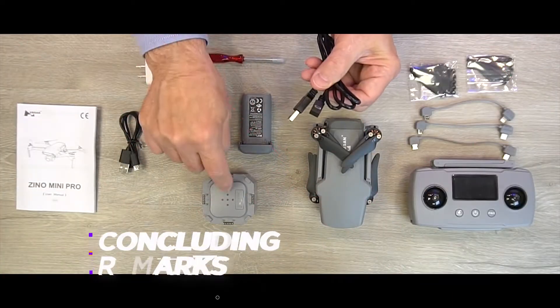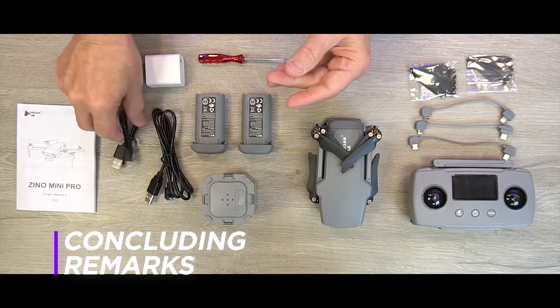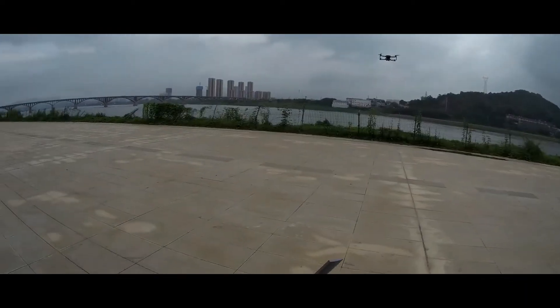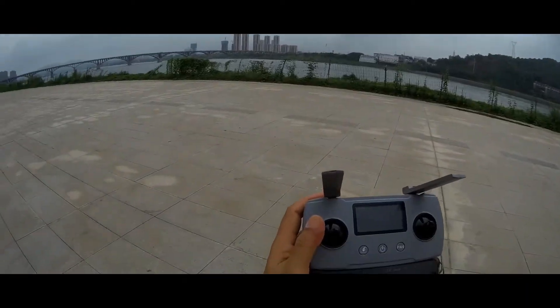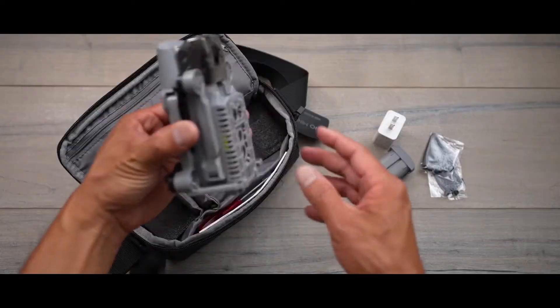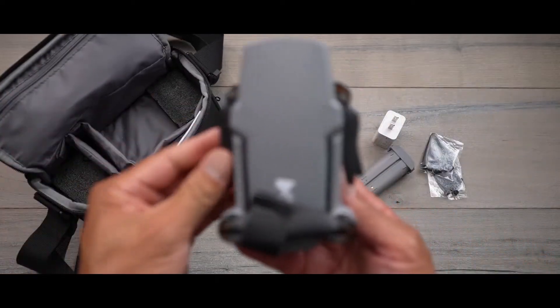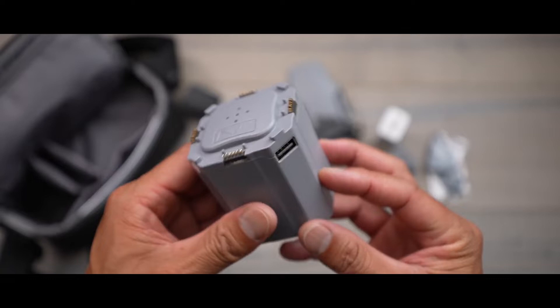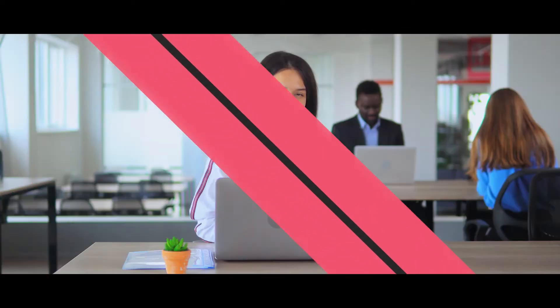The Hubsan Xeno Mini Pro is a decent choice for people looking for a DJI Mini 2 alternative, offering competitive features. However, user reviews indicate that some faulty units could ruin your experience. We recommend buying the Hubsan Xeno Mini Pro from established sites like Amazon that have excellent return policies in case your unit has a fault.